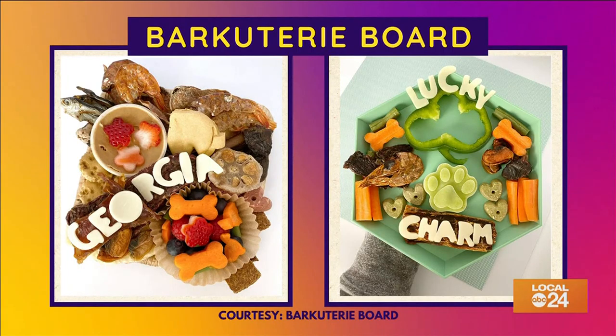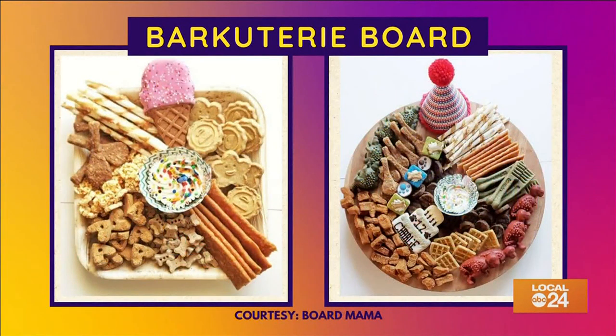Just look at this. You can put jerky treats, natural chews, fruits like strawberries and blueberries, veggies, kibble, and other dog-safe toppings like peanut butter.